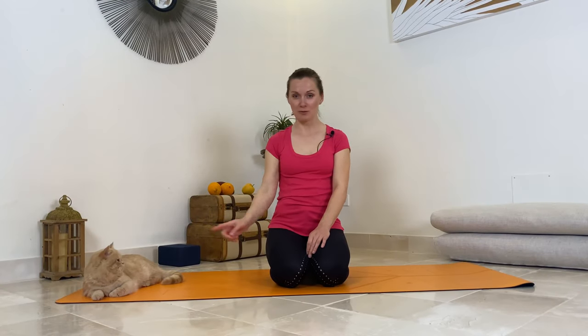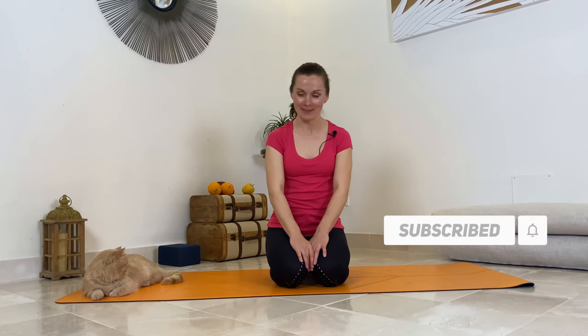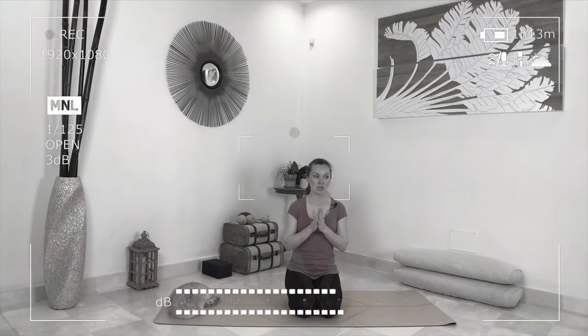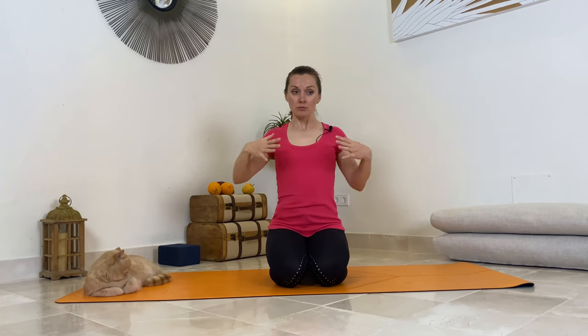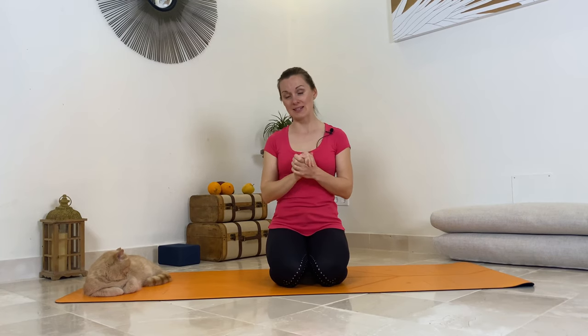Hi guys, this is Julia with Max, my cat. He's pretty comfortable on my yoga mat. Anyways, we're going to do a quick warm-up so we feel energized, and then we'll do around maybe 20-25 minutes maximum practice. We will see how we can work out our shoulders. My point is to do the best you can in a safe way — that is the key for the yoga practice to me.